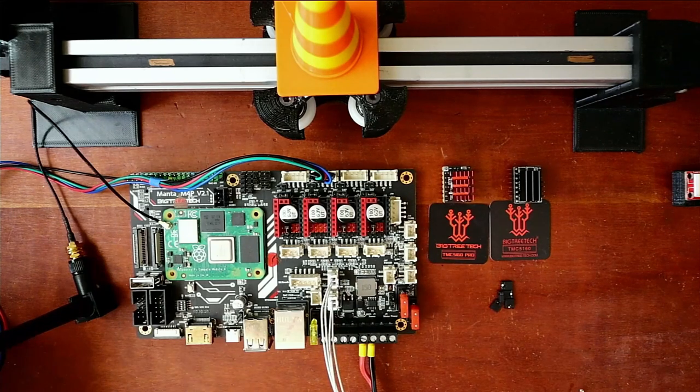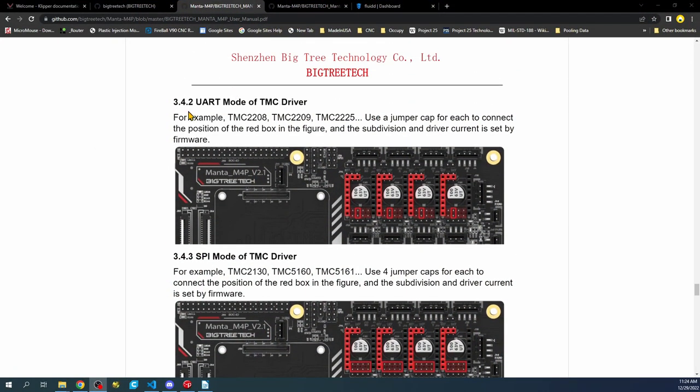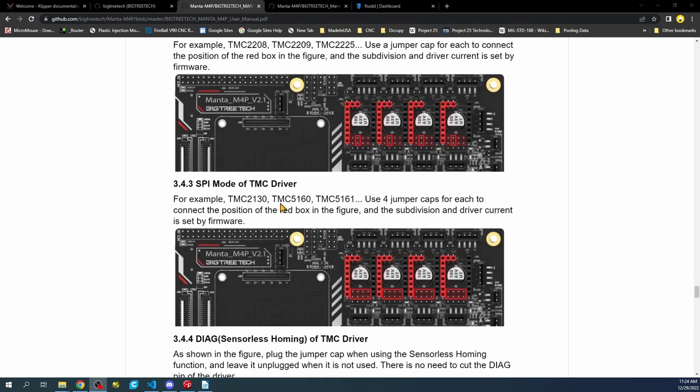I'm going to go over to the actual manual for the TMC5160 configuration on the Manta version 2.1. Over here we have the configuration for UART, which it is not — it is SPI, which is Serial Peripheral Interface. You can see the TMC5160 right here, and we have the jumper configuration with four sets of pins that we need to put jumper caps on.